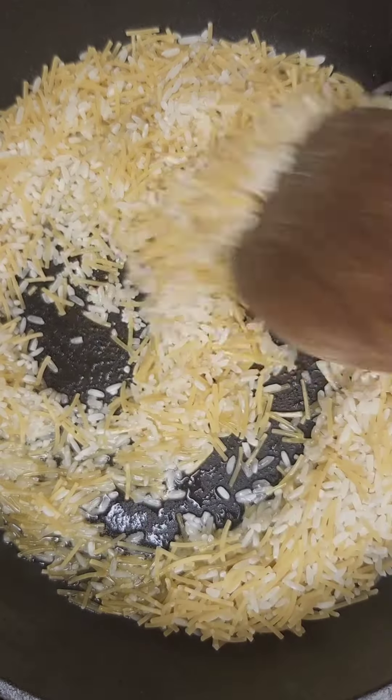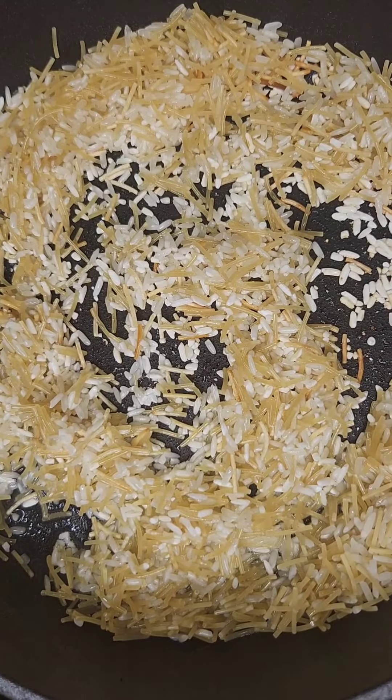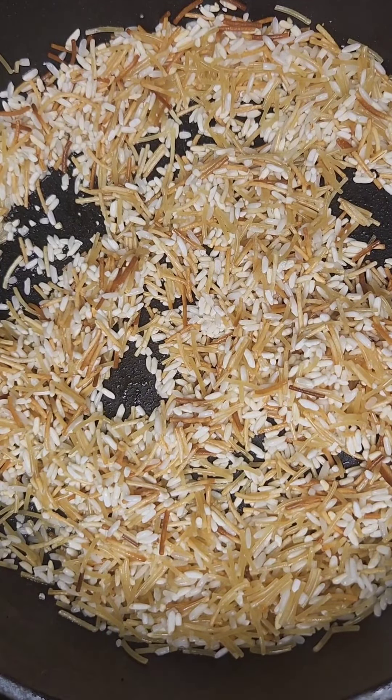Let's go ahead and start spreading that in there. I'm going to let that sit and from time to time come in and stir it, to properly coat it with a nice little oil. Be careful and please monitor, because the last thing you want to do is overly brown your rice or burn it. Now that my rice is just about as brown as I prefer it.